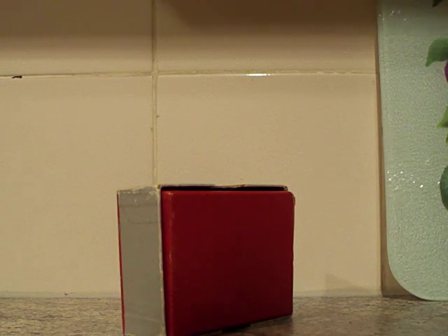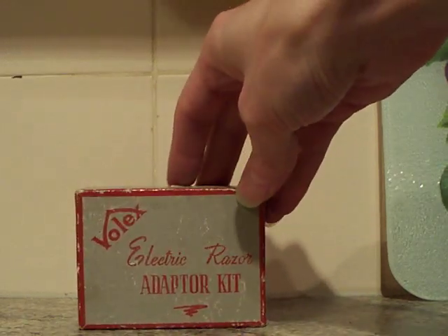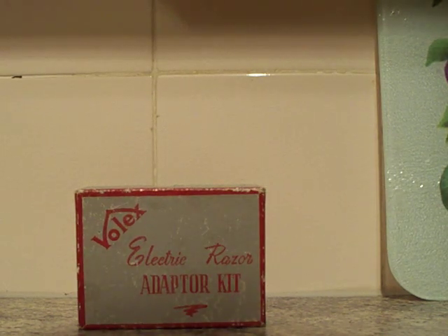Good afternoon. Up in front of the camera today we have got some more plug adapters to share. I'm going to add this onto my plugs mini series of videos as an add-on. It's not just one adapter — it's a little selection, it's a kit. It's a little Volex electric razor adapter kit.